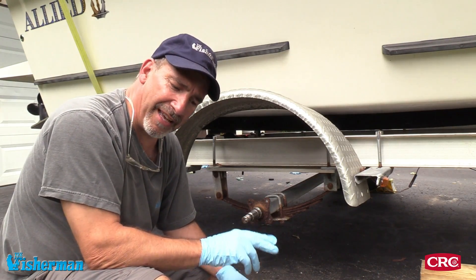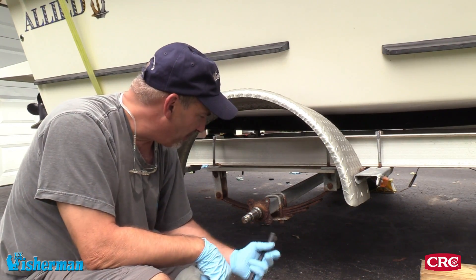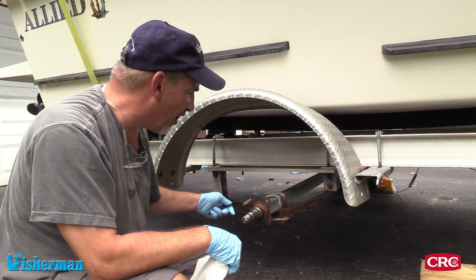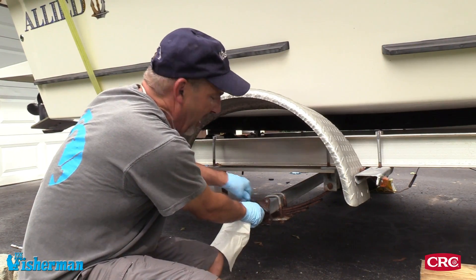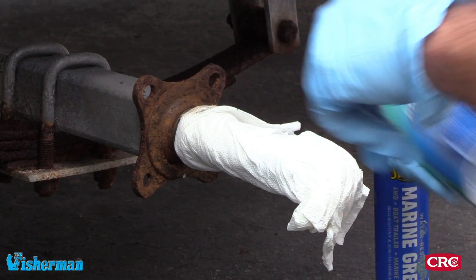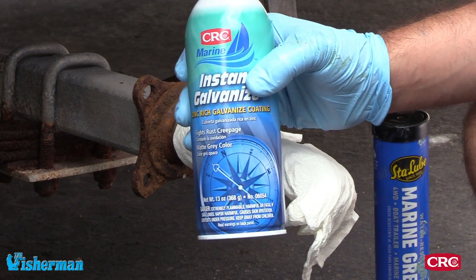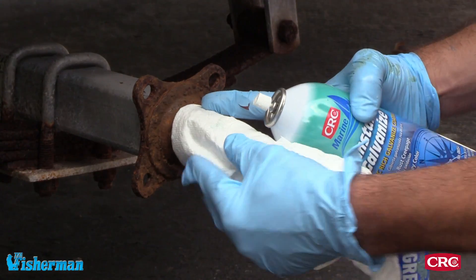We've got the bearings packed and the races inserted. Before we put the hub back on the axle, inspect the axle — make sure it's clean. This is the time to address any rust. If you're going to do any scraping or brushing — which I'm going to do here — cover that axle so as not to get any shards on it. Anywhere there's rust, I like to give it a hit with a wire brush. Then apply some instant galvanize — a great way to protect parts that are showing signs of rust; you can definitely slow that down.